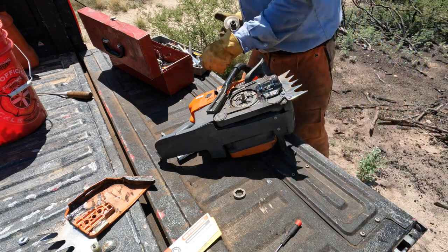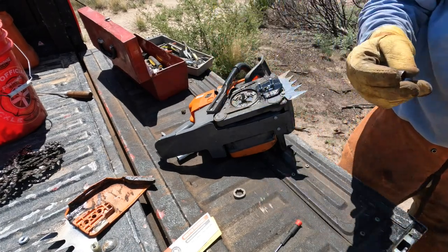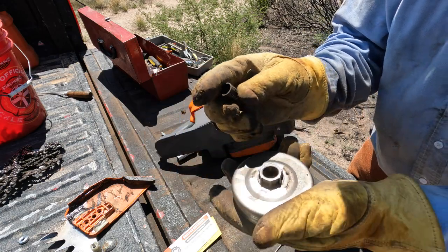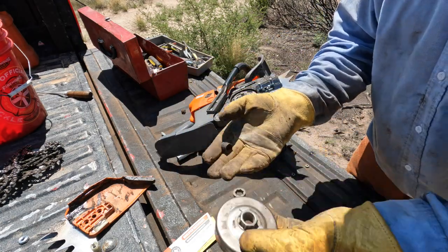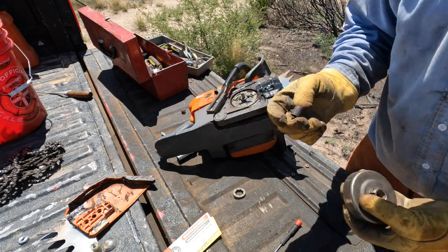I might actually have one. I don't have the exact one, but this is more or less what it needs — it needs to have the needle bearing that goes in there. It fits in there flush. I think this might be for a Dolmar or Makita.